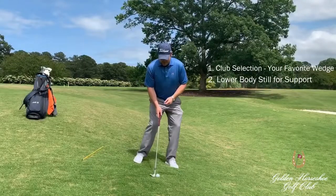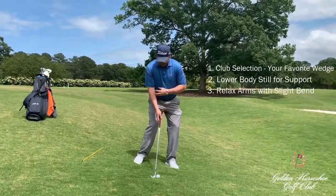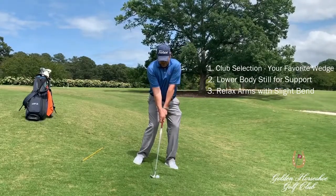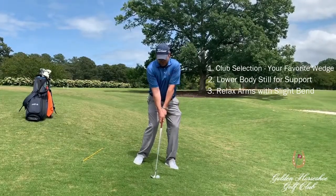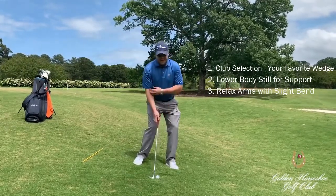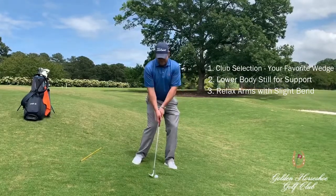The next thing we're going to talk about is having a little bend in our arms. I see many people set up with a lot of tension in their arms. We're going to try to release some of that tension — we want to have some bend in the arms. This will promote a nice shallow angle of attack.